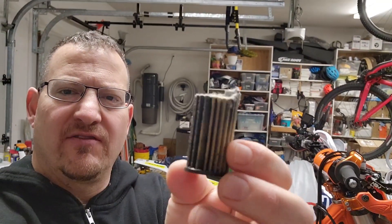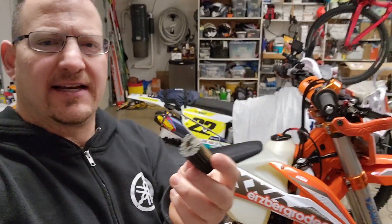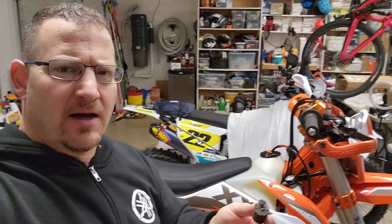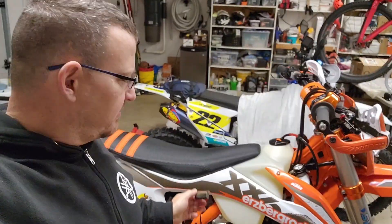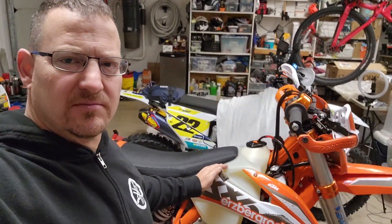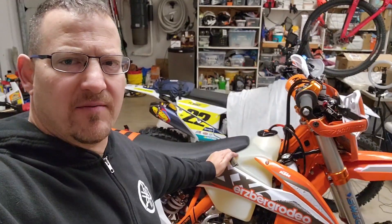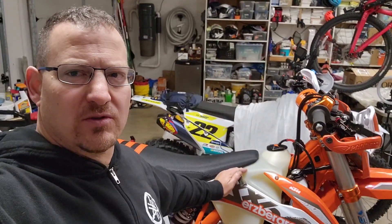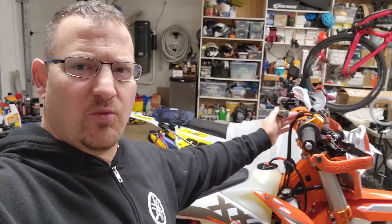Honestly, I've never done that on a bike. It's not that I didn't believe him, I just had never done it. So I had a tank that got striped from something — I have a video on that — but I decided, while I was swapping tanks, I might as well swap that filter out. This bike had 41 hours on it.